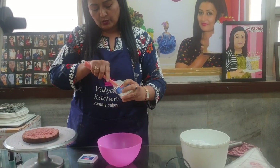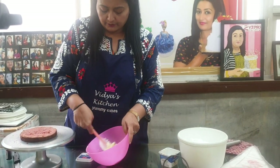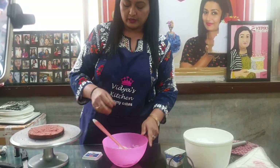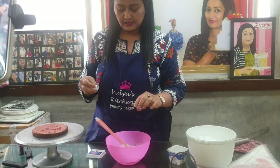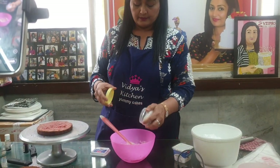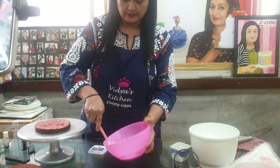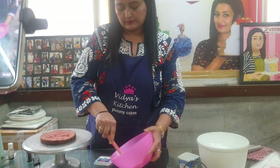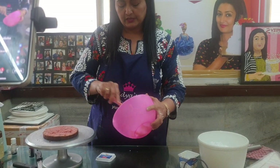If you have kept the cream cheese in the fridge, take it out and let it come to room temperature. Now we will add vanilla essence and 2 tablespoons of sugar. Mix it well and your cheese cream is ready.